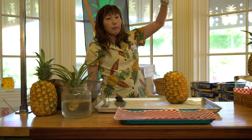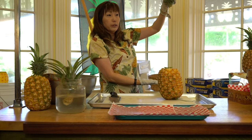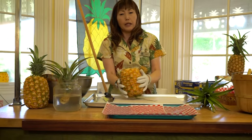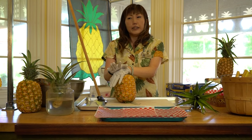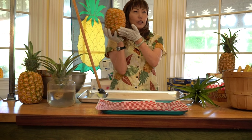The pot size should be three times the length of the pineapple crown, so you need a really deep pot. The ideal temperature is 75 to 90 degrees. If you have that warm temperature, 18 to 22 months later you can get another pineapple.